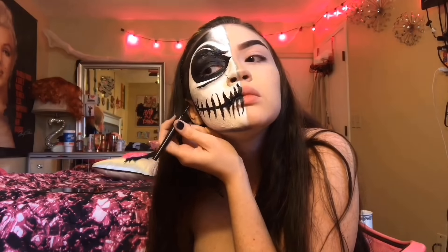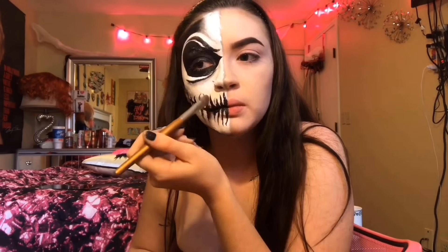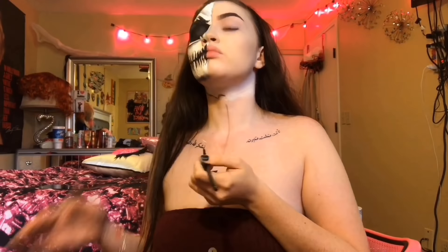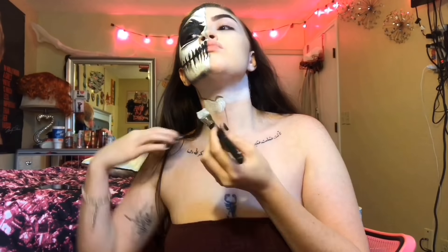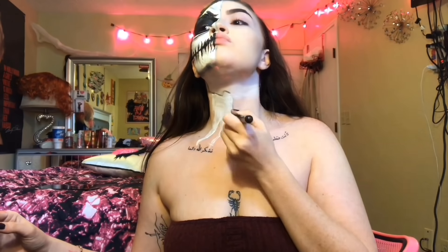Then with some gray eyeshadow, I'm going to start contouring my cheek a little bit, and I'm just going to blend that out with the face paint brush I used and the white cream paint. And then I'm going to go under my eye with some black eyeshadow to create like a bag, and then some gray eyeshadow to add depth. And then I'm going to sharpen that with my e.l.f. liquid eyeliner.